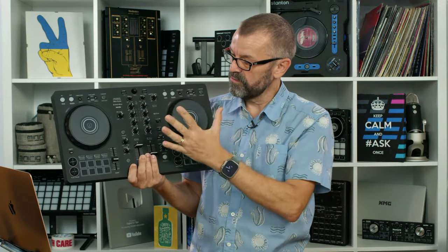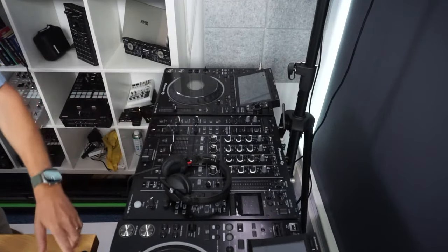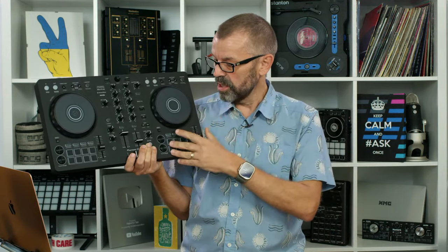The Pioneer DJ DDJ Flex 4 has two decks, control over loops, effects — all laid out the same way as pro gear. It's well-built enough to last three to five years even with heavy use. We've got the previous model, the DDJ 400, that's five years old and still working fine. It works with Rekordbox — Pioneer DJ's standard software — which also works on pro club gear. The free version of Rekordbox that comes in the box is brilliant and has pretty much everything you'll ever need.